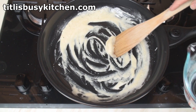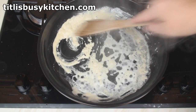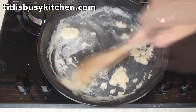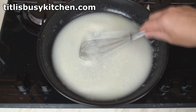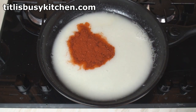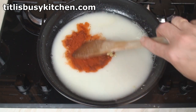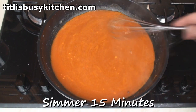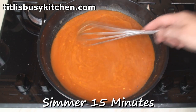Now slowly add 300 ml of either water or vegetable stock. If you find any little lumps in your sauce, you can easily deal with them with a whisk. When your sauce is smooth, add in the chili powder and the clove of garlic. Mix them in, bring it to the boil, and let this simmer gently for about 15 minutes, stirring from time to time.